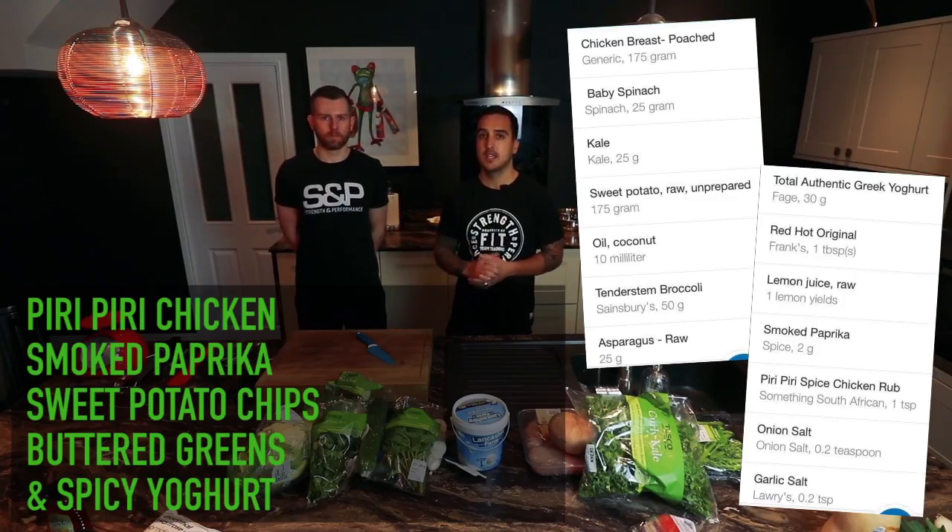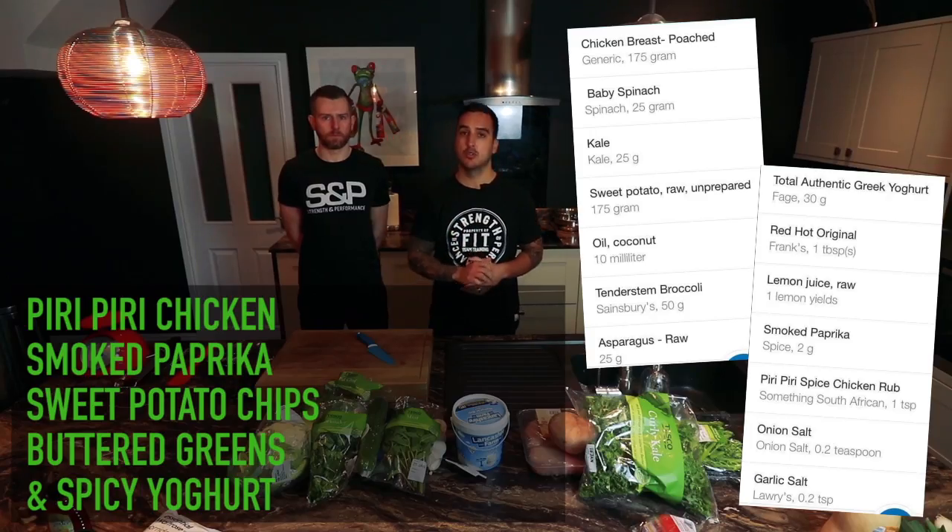Hey guys, Sean here from S&P, here today with Jamie Smith, Executive Chef at the Aboot Hotels. He's going to be showing us a very simple chicken dish that we can all cook.